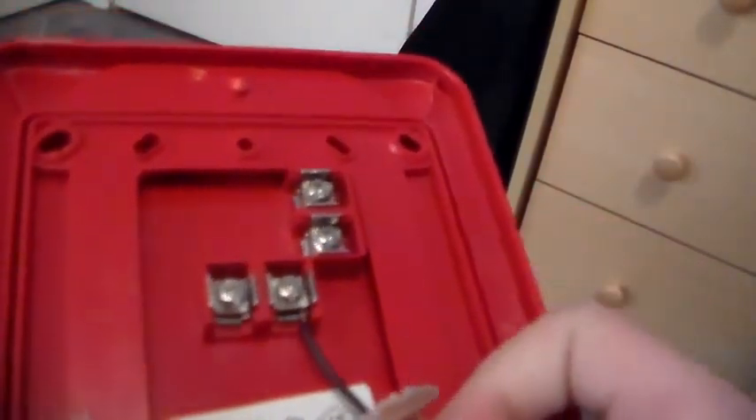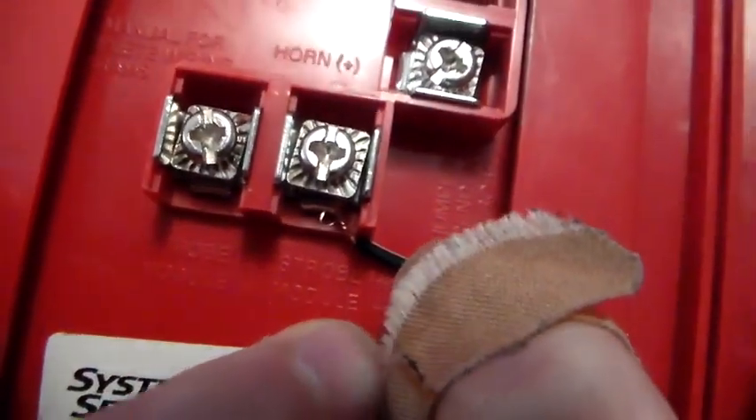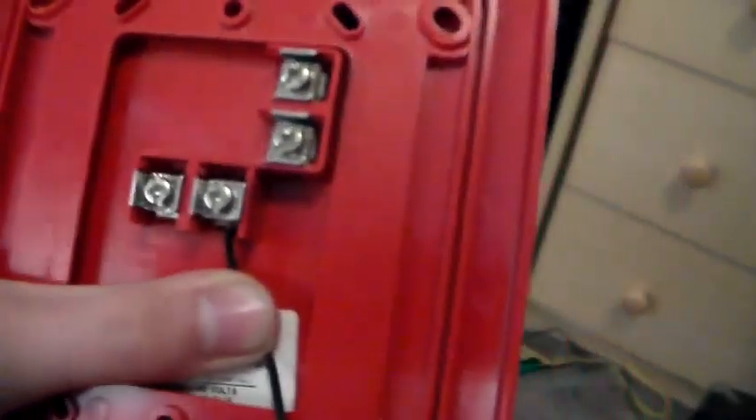After you strip them, take your fire alarm. The one with the white stripe will go in the positive. In this case, you can see a little label. It's really hard to see but there's a positive there. My thumb's in the way but you can see it when you get your fire alarm — the Spectralure Classic. Get your screwdriver and screw it in.